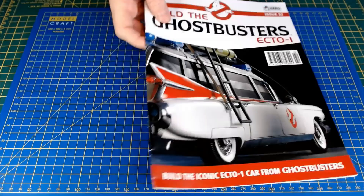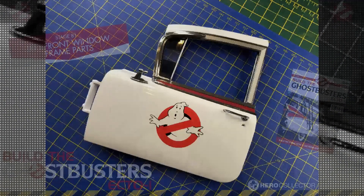Thank you very much for watching this build video of this stage of the Ecto-1 by Hero Collector and Eaglemoss. And as always, if you'd like to see the progression of this build, don't forget to subscribe. If you click the bell, you get notified anytime a video goes live. If you've liked the video, give us a thumbs up, pop any comments in the comments box and I'll get back to them. Take care, hope to catch you again on the channel soon — ta-ra for now!